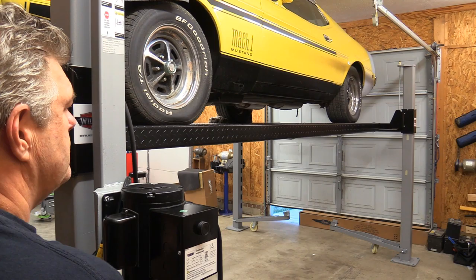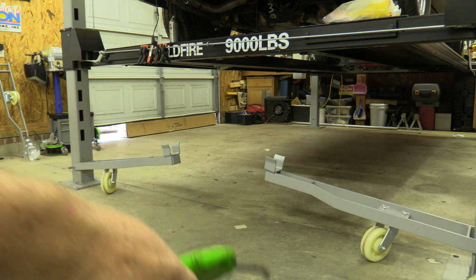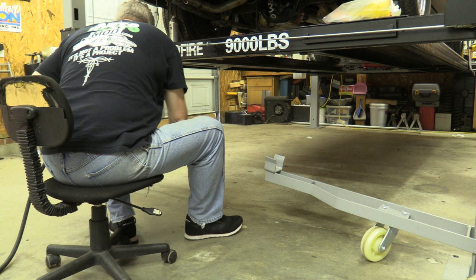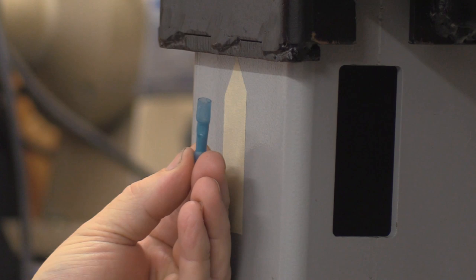If you have casters that came with your lift, clean your floor. Make sure you have a nice smooth, flat surface to roll the lift around on if there's a car on it. You can probably roll it okay on a rough floor, but smooth floors are always better with a car on the lift — because something as small as a butt connector on the floor can actually stop a lift in its tracks.